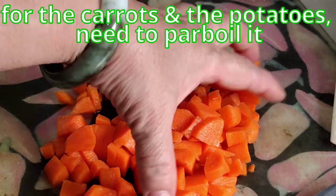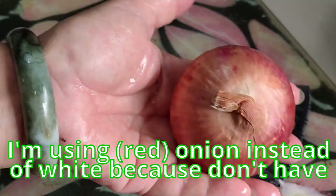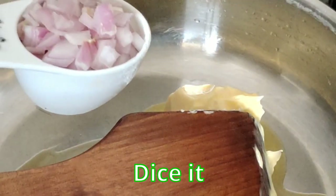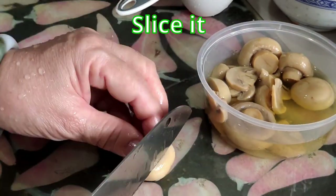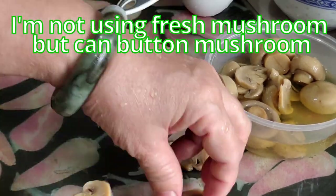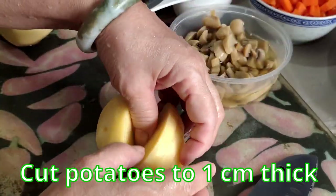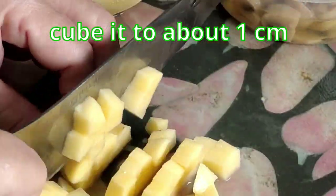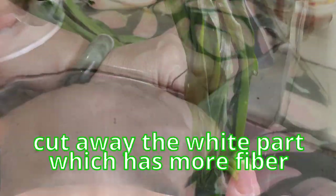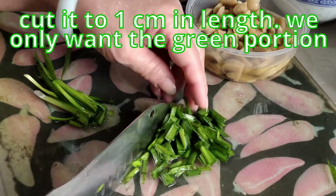Cut the carrots into cubes. For the carrots and potatoes we need to parboil them — they won't cook fully inside the pie. I'm using red onion since I don't have white onion — just dice it. For the button mushroom I'm using canned — slice it. Cut potatoes into about 1 cm cubes. Wash and clean the chives, cut away the white part which has more fiber, and cut to 1 cm lengths — we only want the green portion.